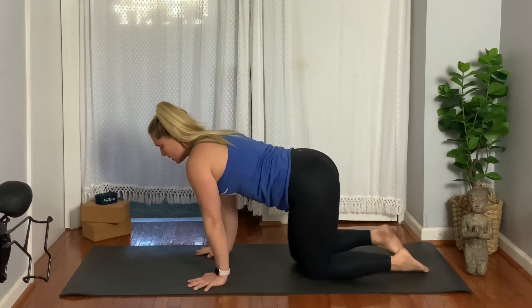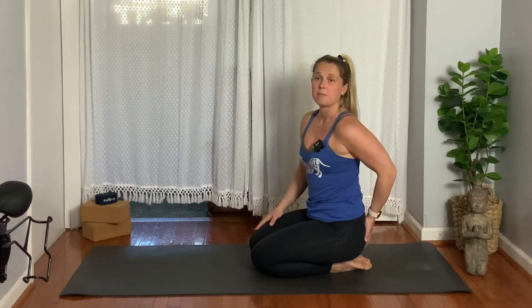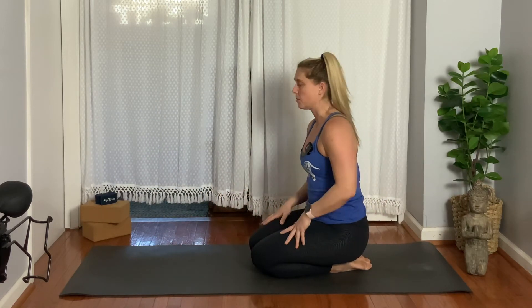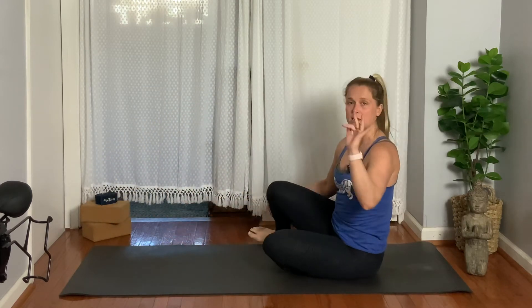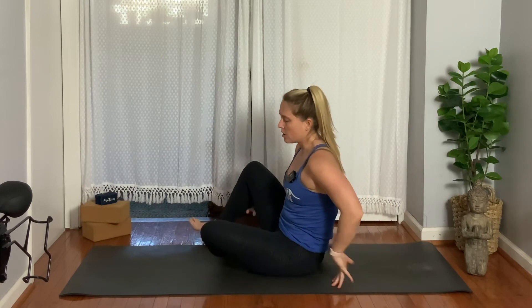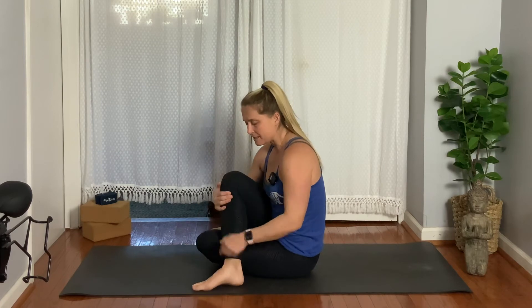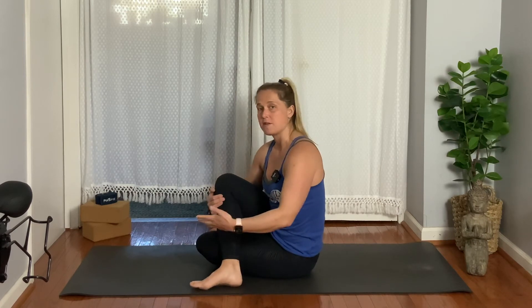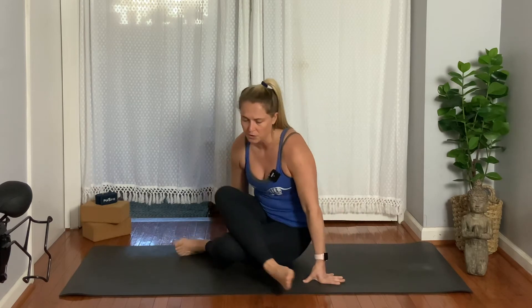Grab your block if you think you might need it. I don't need to sit on my block, but if you do, please feel free. Go ahead and sit down onto your butt to start. We're going to cross our right thigh over our left thigh — literally crossing our knees, not stacking the foot as if moving into a twist. Knee over knee. I'm going to rotate toward you just so you can see a little bit better.